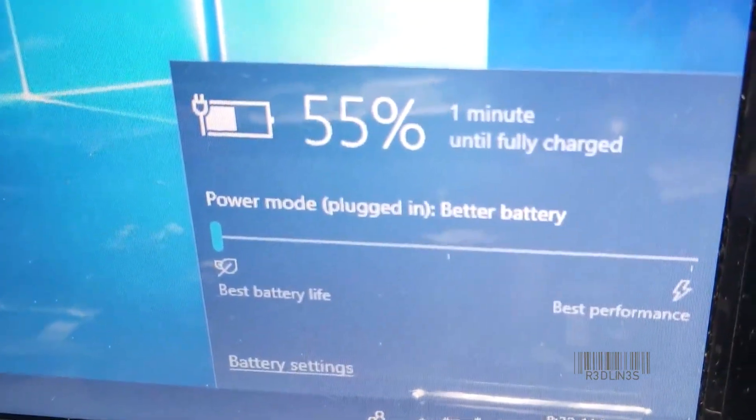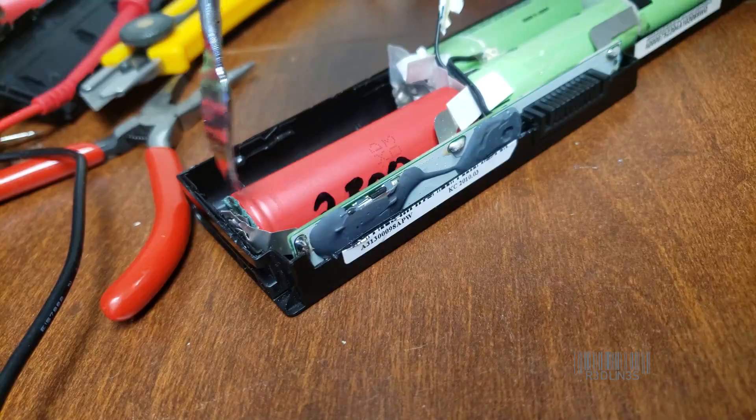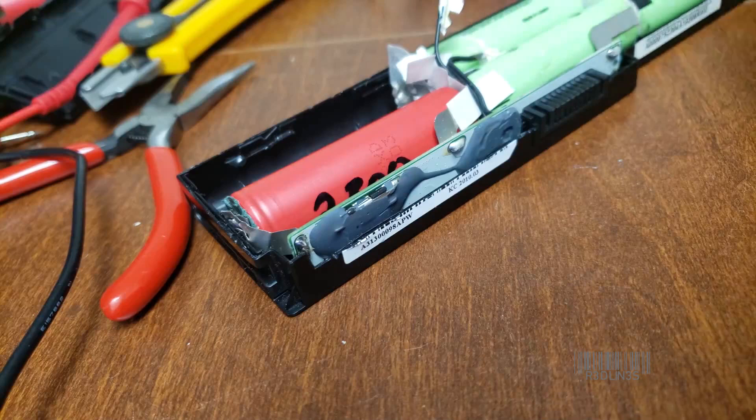You only need two batteries in there if you're wanting to add capacity. You can actually go back through and remove one of each of the double batteries, and your battery would still function the same — it would just die quicker.